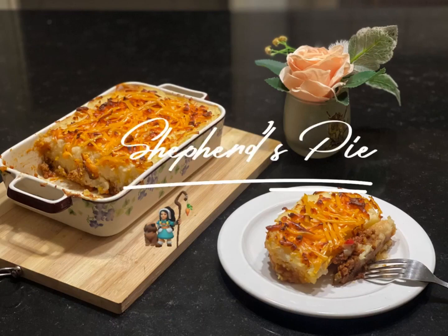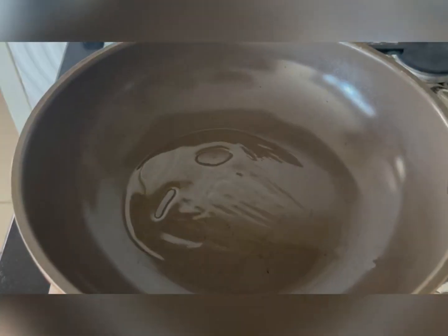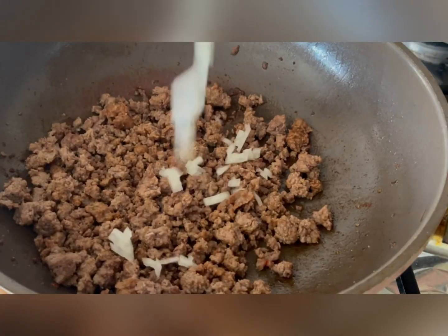When there is a shepherd's pie, life is always good. Hi, Freddy! Today we're making shepherd's pie. I love to sing — I hope you love it too.